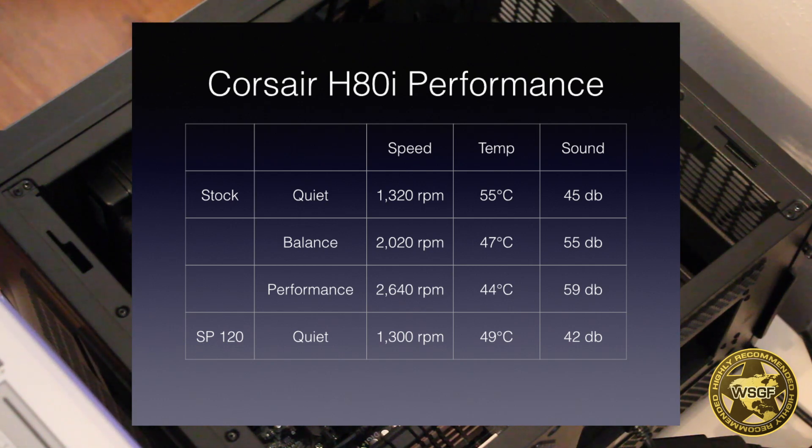I purchased and installed a pair of the SP120 Quiet fans and again tested them for half an hour under Prime95. After a half hour, the temperature reading was only 49 degrees Celsius, a full 6 degrees cooler than my original test with the stock fans in quiet mode. Additionally, the fans were much quieter, clocking in at only 42 decibels versus 45 of the stock fans in quiet mode.